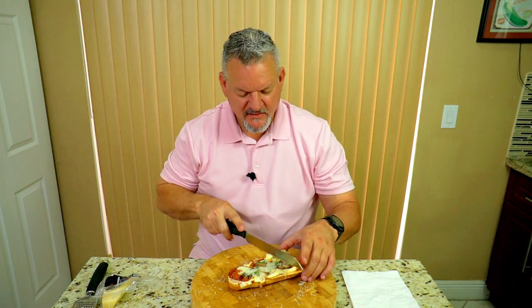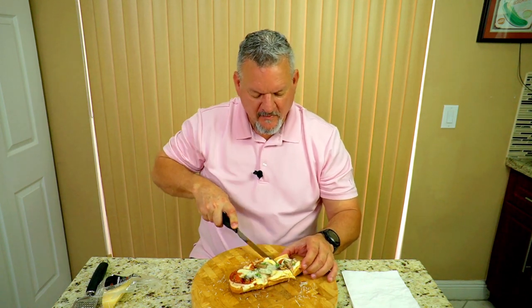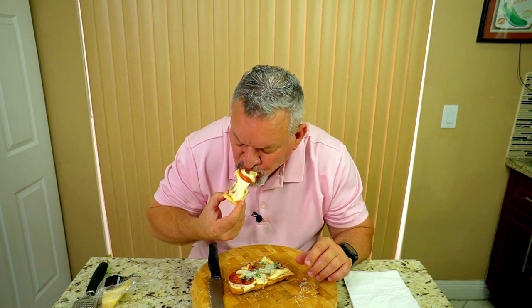Oh my goodness — we are going to slice into this bad boy right now. Look at that — the cheese is still nice and hot. Super crunchy on the outside but nice and soft in the middle. That cheese — oh my goodness! All the flavors of the garlic and the pizza sauce and everything are coming through. That is phenomenal. Put whatever toppings you want on it — pepperoni and mushroom are two of my favorites, but obviously put whatever you want and make it your own.